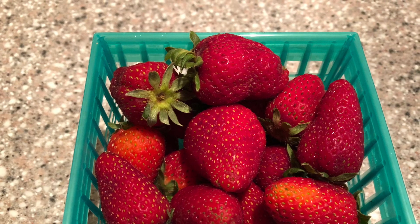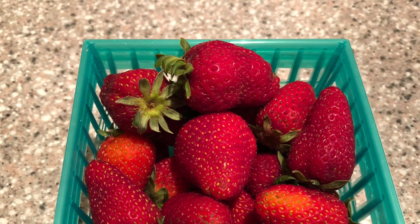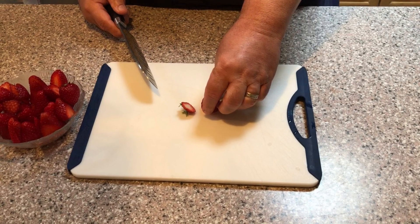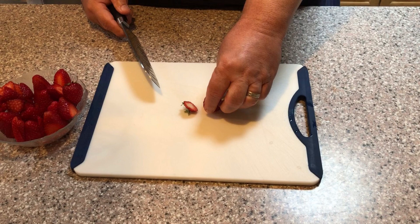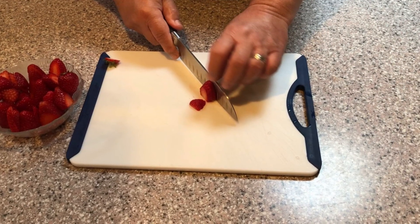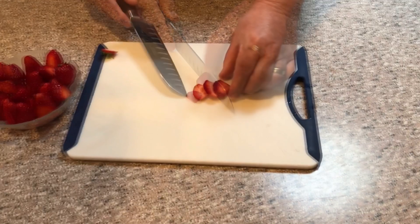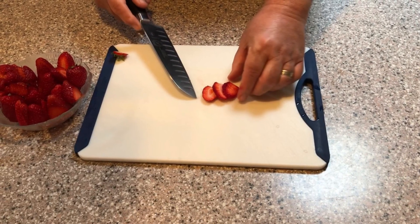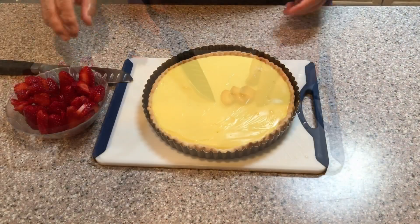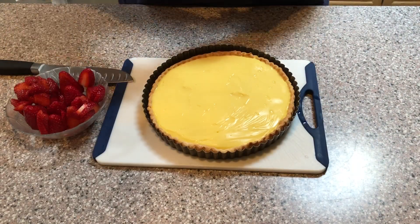Next, go through your strawberries and find the ripest berries in the basket, trying to choose berries that are about the same size. Wash and dry the berries carefully and remove the green stem end. Place the strawberry on your cutting board stem-end down and cut the strawberry vertically into four or five slices, about a quarter of an inch thick or less. It's better to prepare too many strawberries than not enough.